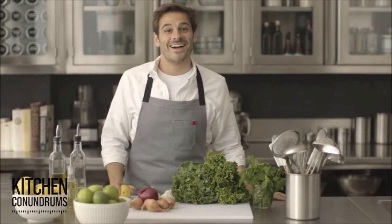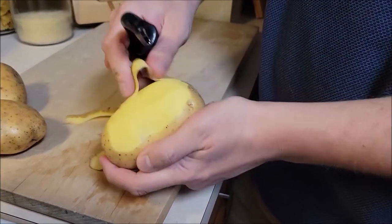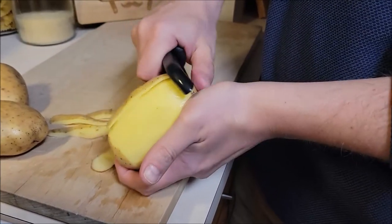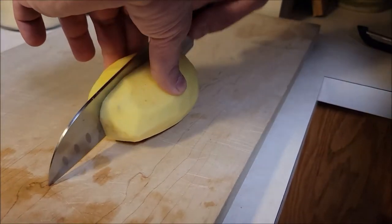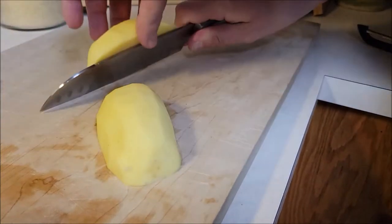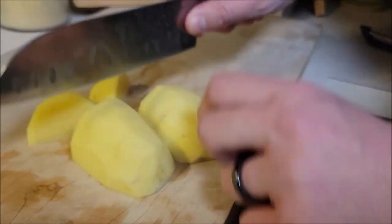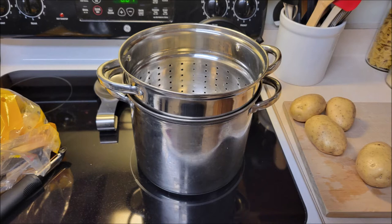Chef has his Yukon golds — he's using the whole five-pound bag. The first thing he's going to do is peel them. You don't have to wash the potatoes if you're going to peel them. Once peeled, go ahead and cut them into medium, equal-size parts. Now, a big tip: instead of boiling, we're going to steam. Buy a steamer, put a couple inches of water below the steamer pot.